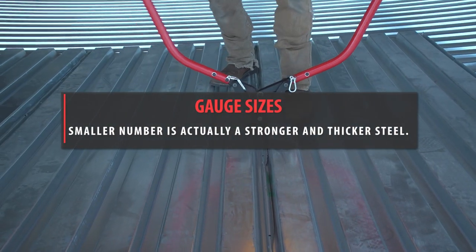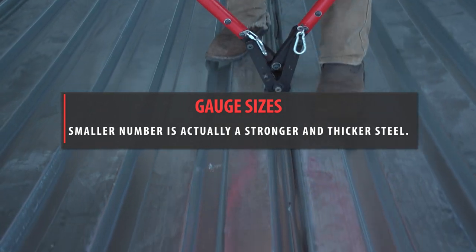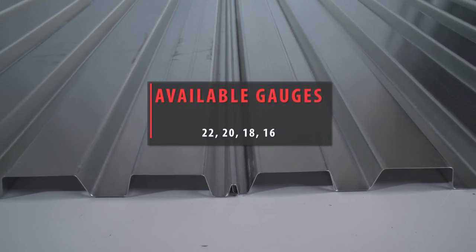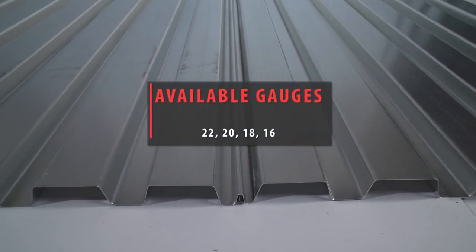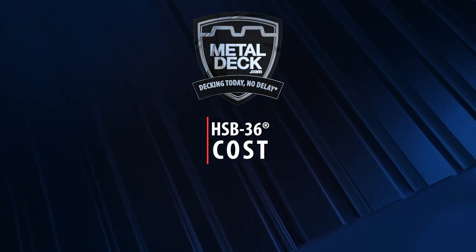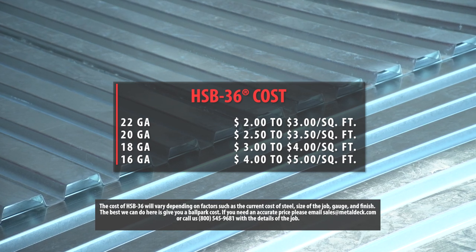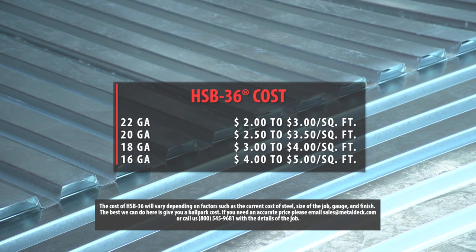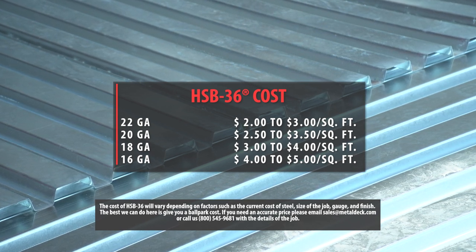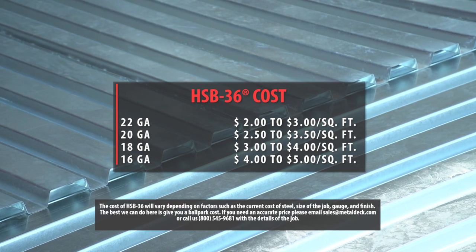Available gauges: Metal decking gauges can be confusing — a smaller number is actually a stronger and thicker steel. Most products come in 22, 20, 18, and 16 gauge. The cost of HSB-36 will vary depending on factors such as the current cost of steel, size of the job, gauge, and finish. The best we can do is give you a ballpark cost; for an accurate price, please email or call us with the details of your job.